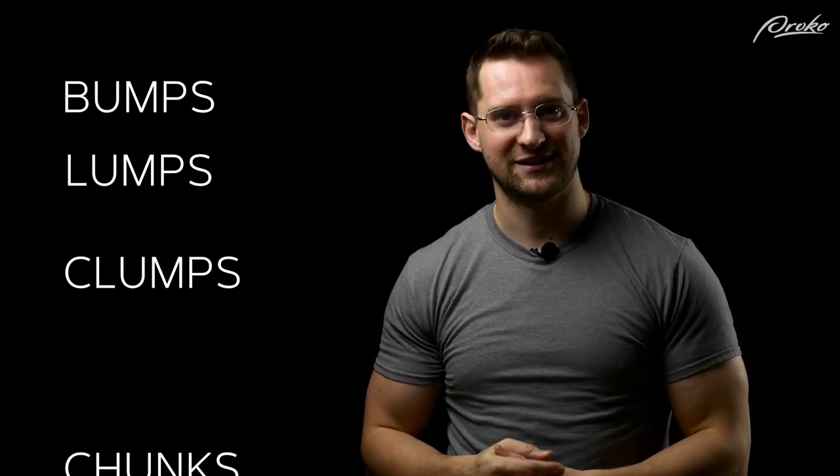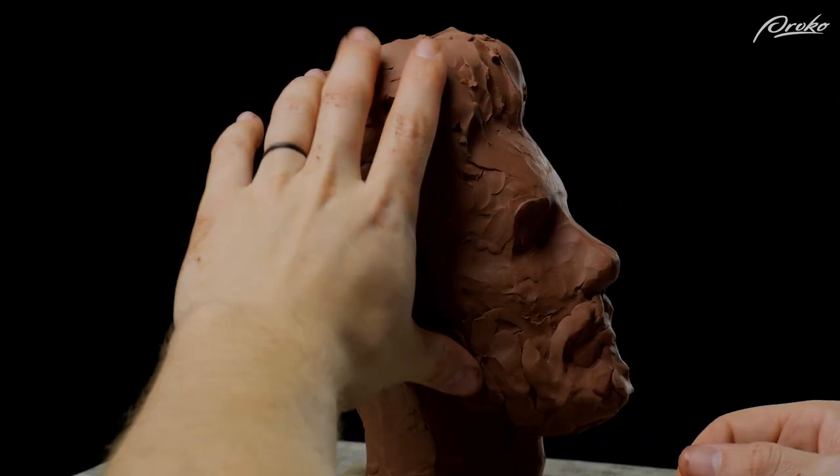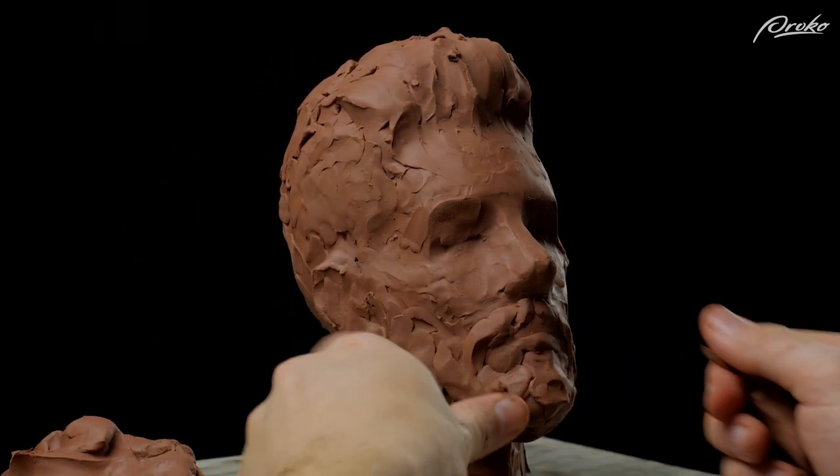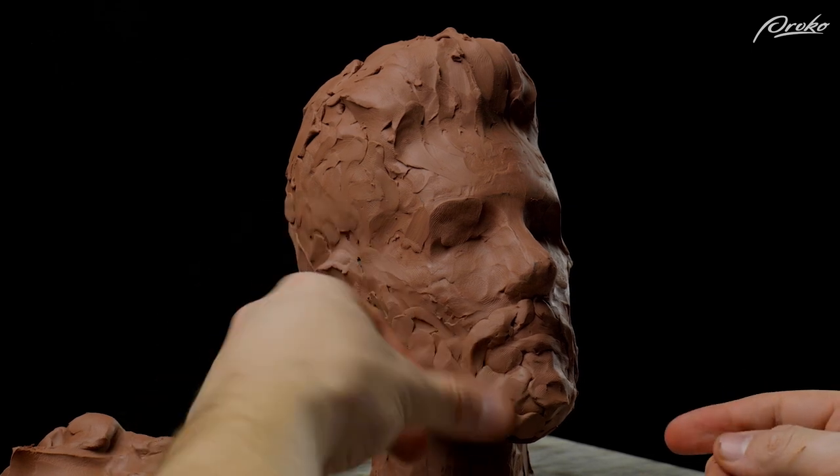Instead of thinking of hair as hair, think of it as chunks — chunks of hair, chunky clumpy lumpy hairy bumps. The point is we're trying to think of hair as volume and mass, and forget about the texture, especially during the beginning stages. We're just trying to capture the shape of the mass of the hair, the volume of the hair.